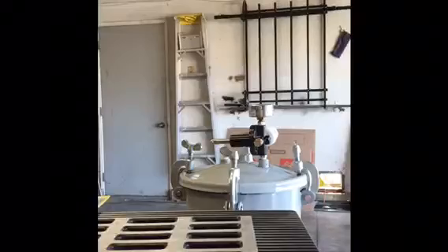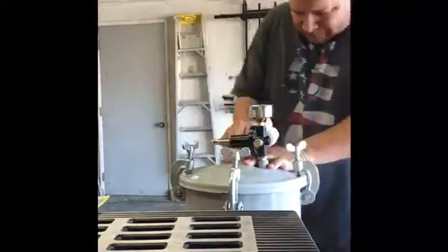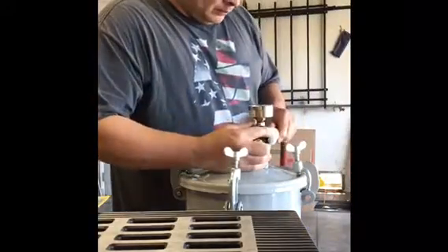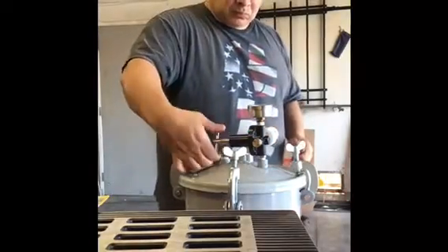We're putting this in the pressure pot just to get rid of the bubbles. You can let it set by itself without the pressure pot, but you'll get bubbles. So we tighten it down, make sure that rubber gasket doesn't have any opportunity to leak air. Then we get our air hose and put some air in — maximum 60 pounds per square inch. When I hit 60, pop the air hose out, leave it in there for about an hour and it's done.